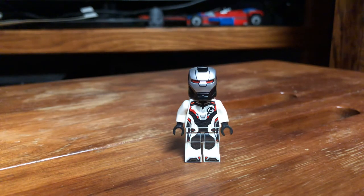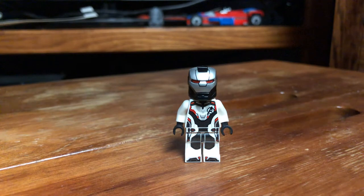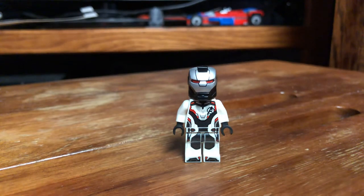I will have some links posted in the description below to shed some light on that version of War Machine and basically a picture of it. I will show that picture in the description below. So let's just get right into it with showing you how to update this guy.